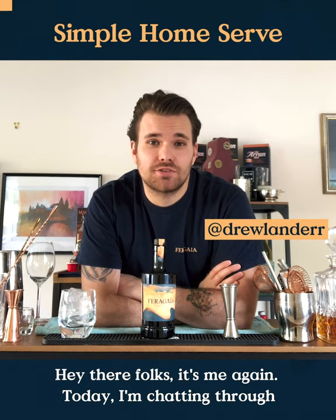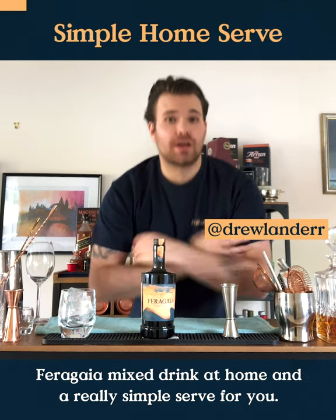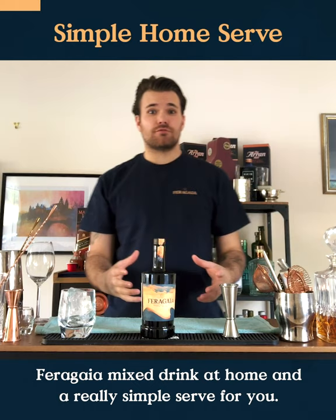Hey there folks, it's me again. Today I'm going to chat you through what's important to remember when making a Ferragaya mixed drink at home and a really simple serve for you.